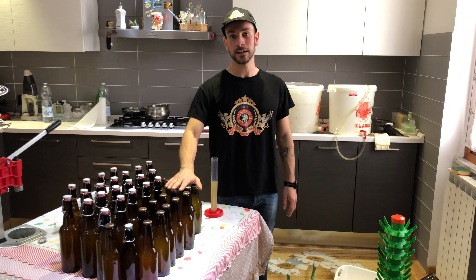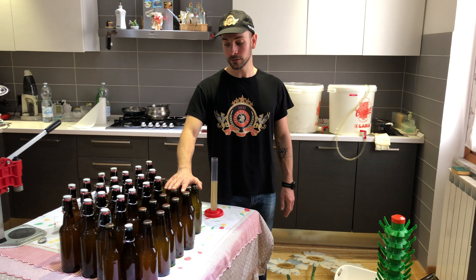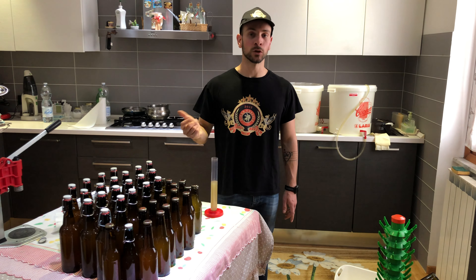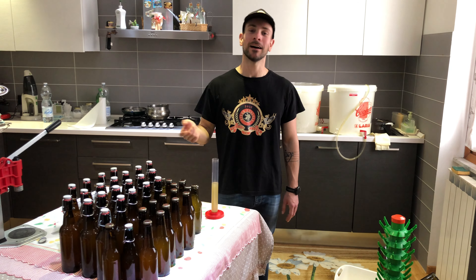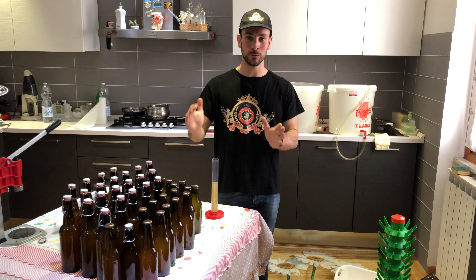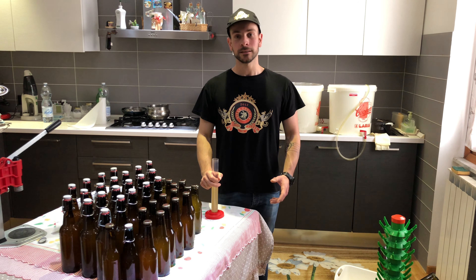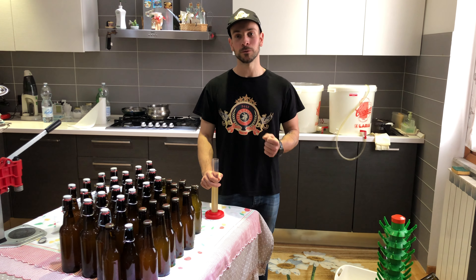Ora le bottiglie le lasceremo a rifermentare: una rifermentazione in bottiglia di almeno due settimane alla stessa temperatura a cui ha fermentato nel fermentatore, quindi circa 20 gradi. Dopodiché le potremo mettere in cantina o in un luogo un pochettino più fresco, soprattutto con l'arrivo dell'estate. La cotta è completamente finita, abbiamo visto tutti i passaggi. Arriverà un'altra cotta prima dell'arrivo dell'estate; col troppo caldo termineremo questa fase di produzione. Ci dedicheremo maggiormente ai video teorici.